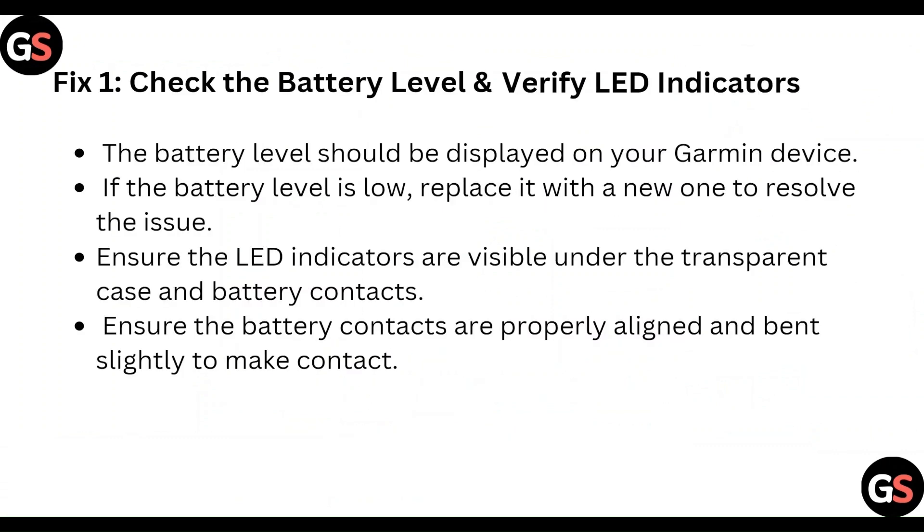First of all, check the battery level and verify the LED indicator. The battery level should be displayed on your Garmin device. If the battery level is low, replace it with a new one to resolve the issue. Ensure the LED indicators are visible under the transparent case and that the battery contacts are properly aligned — bend them slightly to make contact.